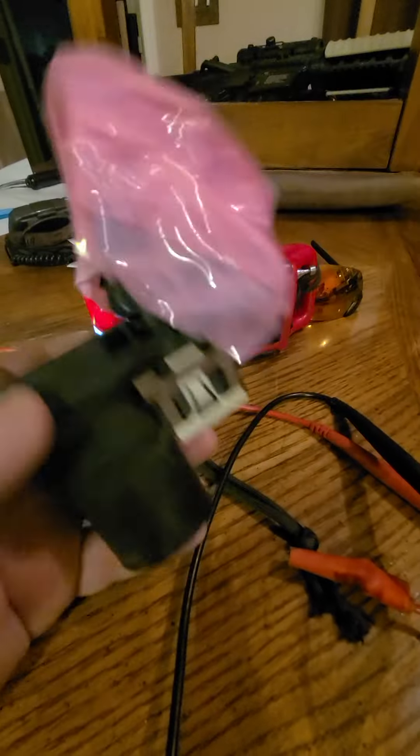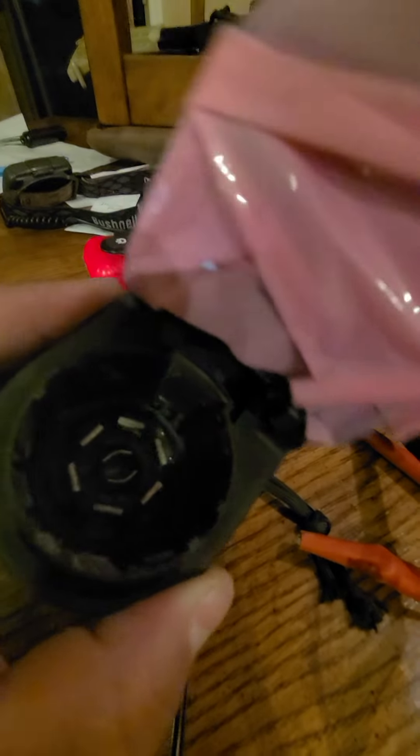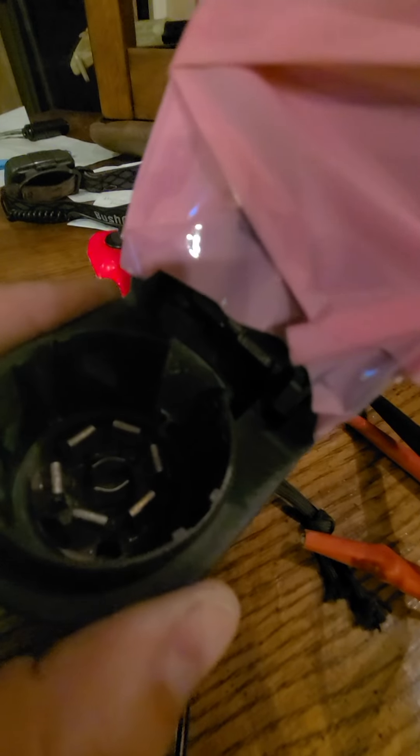I'm going to go test the cabling coming out of the back of that bumper to see what I've got going on there. But I'm thinking this connector right here is my problem.